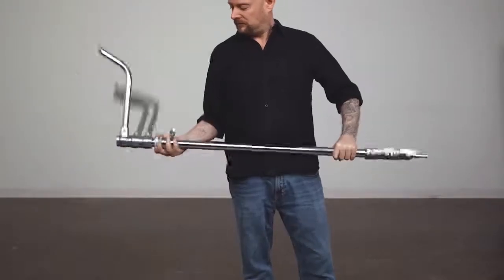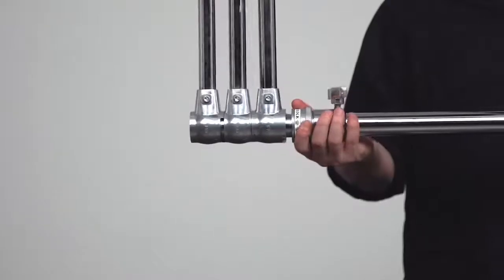The Kupo turtle base allows you to separate the column from the base for easy transport and storage, and it has been revolutionized. Now you can open the base in one second without even touching it. Yes, such a thing was thought impossible — like unicorns and winning the lottery — so here it is again in slow-mo.